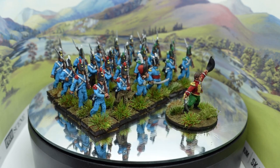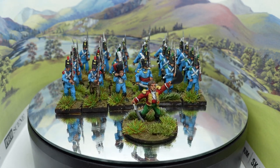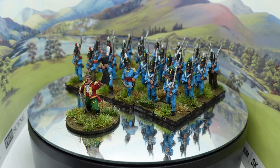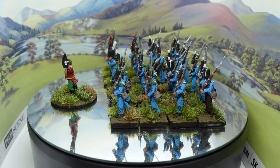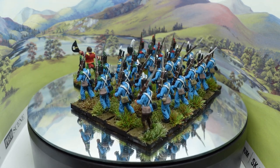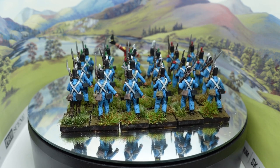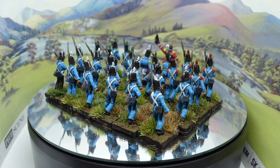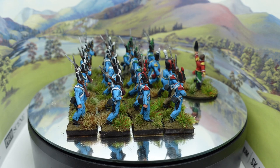First up, this is another battalion for my Spanish brigade that I talked about a couple of videos ago. I'm adding a few battalions here and there just to make up the numbers, and I wanted to add a light infantry battalion to the brigade. From 1812 onwards, the Spanish started to use British uniforms, and the light infantry had these light blue all-over uniforms, which is interesting, as opposed to the line which had light blue jackets and grey trousers. These are predominantly Offensive Miniatures, which I mentioned last time - I really really like them, they're fantastic.